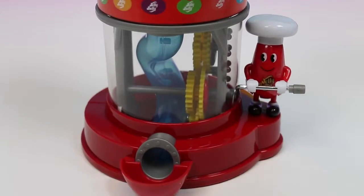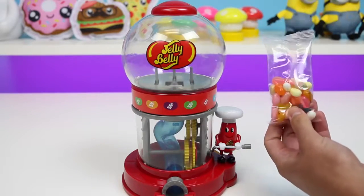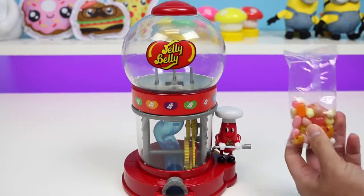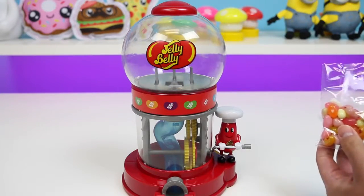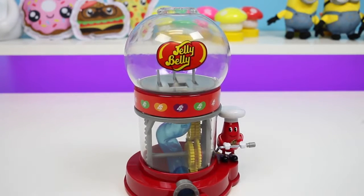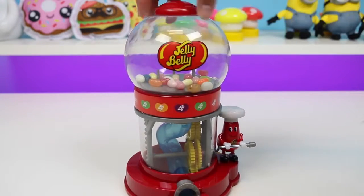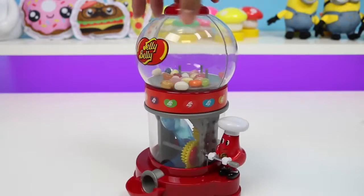So we just tilt Mr. Jelly Belly downwards — oh, he's bowing to us! I bow to you too! And then he feeds us with some delicious jelly beans! Now we're gonna have to do the most important thing — fill this up with some jelly beans! Well this doesn't look too cool, this looks pretty weak!